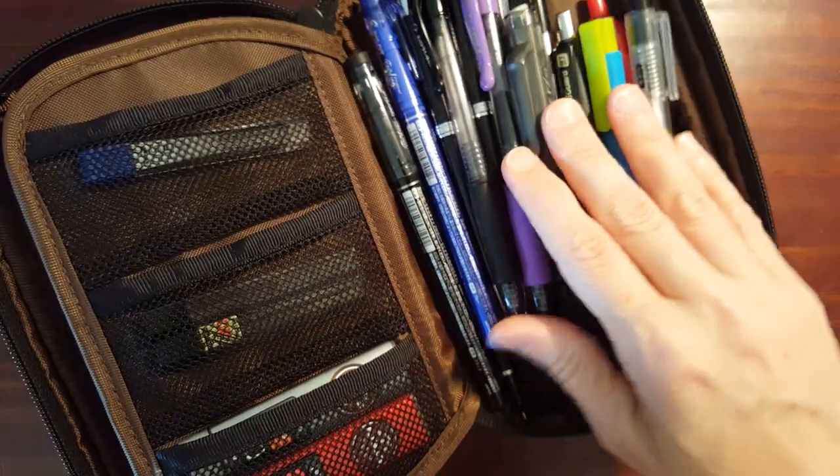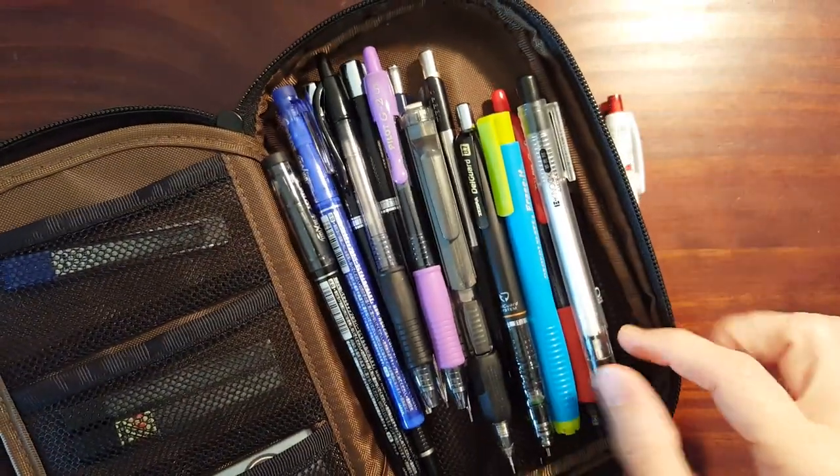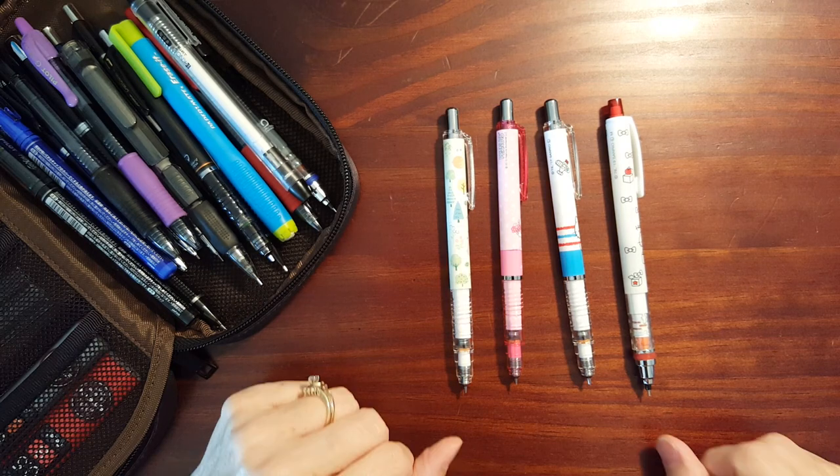On this side I've got just everyday pens, pencils, erasers, my pencil lids. But I didn't want to throw my pencils I'm collecting in with all those.